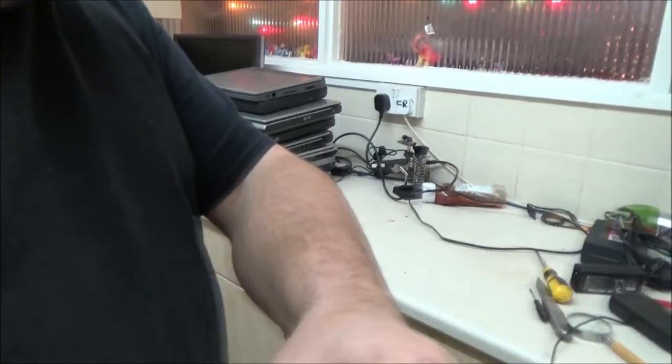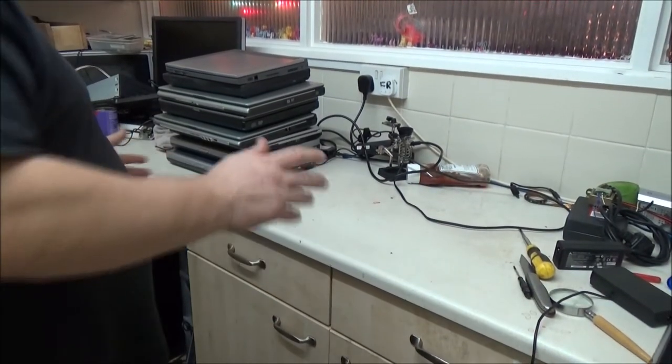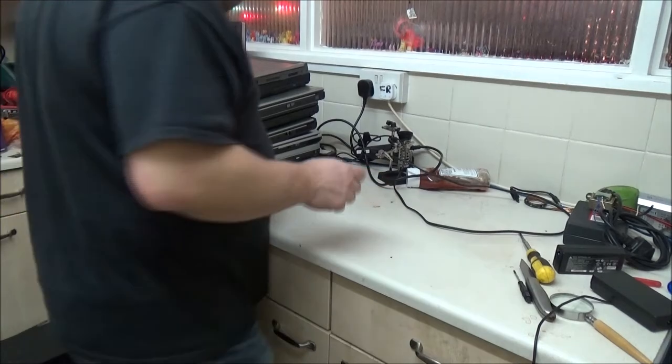Hey everyone. This is part two of testing of the laptops. I will confess I've already gone through them, but I thought I'd do it for you guys as well. So here we go. I couldn't resist — I just had to go through them.